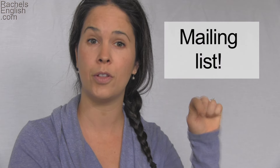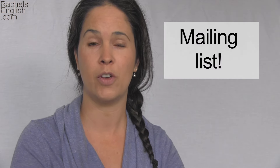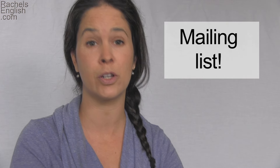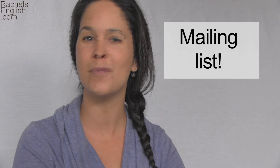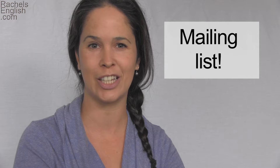There you have it. I hope this video has made how to pronounce the word squirrel a little bit easier. Fans, if you're not already on my mailing list, please sign up by clicking this link or the link in the description below. When you're on my mailing list, you'll get all of the latest news and videos from Rachel's English, including crazy news like when I got engaged. That's it guys, and thanks so much for using Rachel's English.